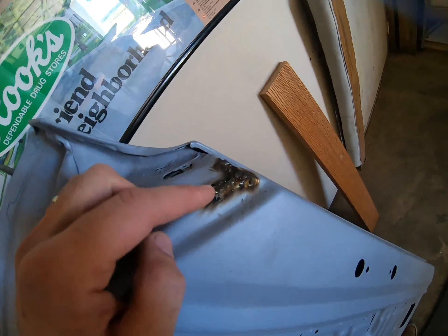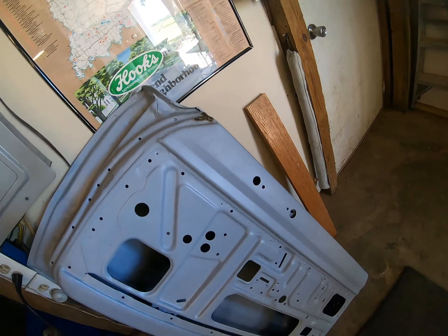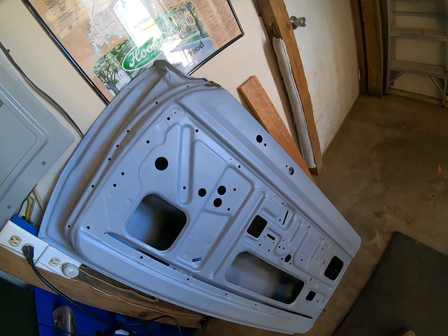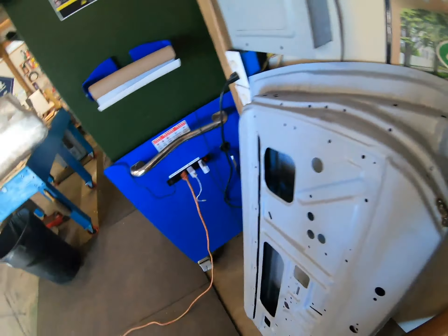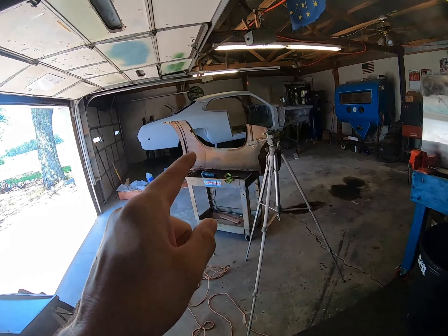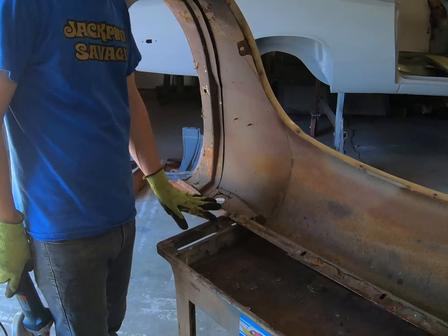There's a little spot here we need to fix — just a cut-and-paste type deal. Clean the rest of it up and it'll be ready to go. We're also going to get into the doors — we've already done the doors, but there are some touch-up areas where there was some cracking. We welded those up on both doors, plus a couple other little blemishes. Hopefully we can get this ready for some hinges and get it on the car.